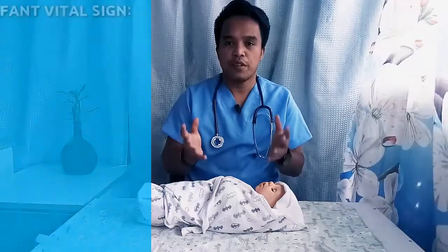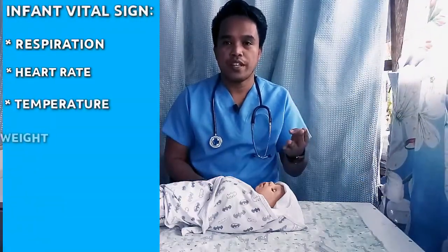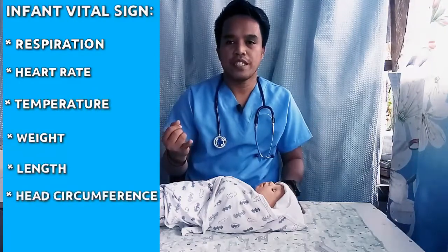When assessing vital signs of an infant, you start with the most non-invasive vital signs first, while the infant is calm and resting. Therefore, we're going to check the respiration, heart rate, temperature, weight, length, head circumference, and chest circumference. Before we begin, make sure you gather all your supplies.